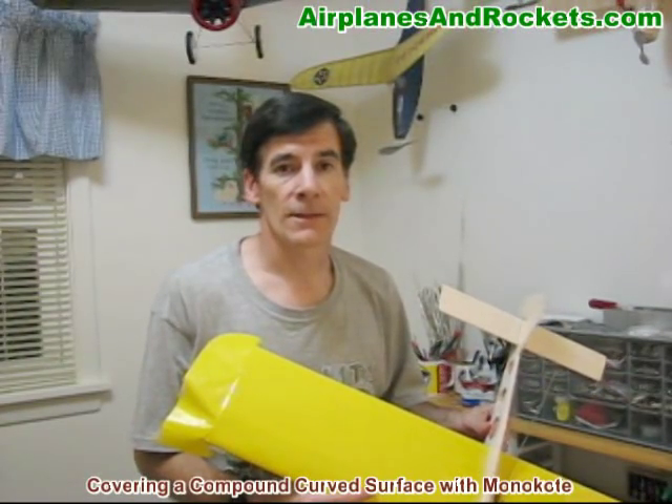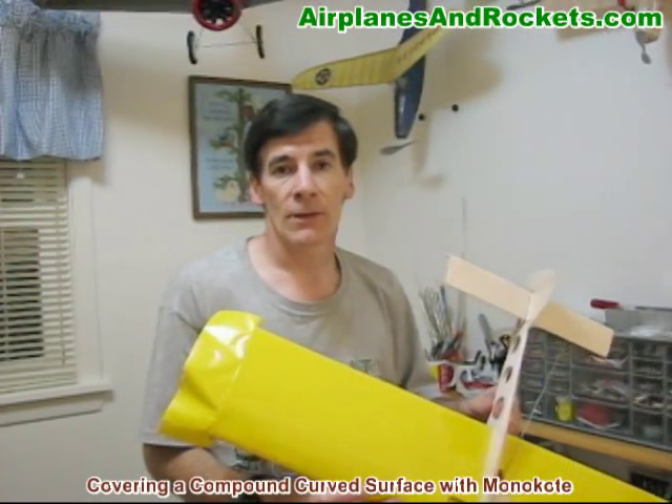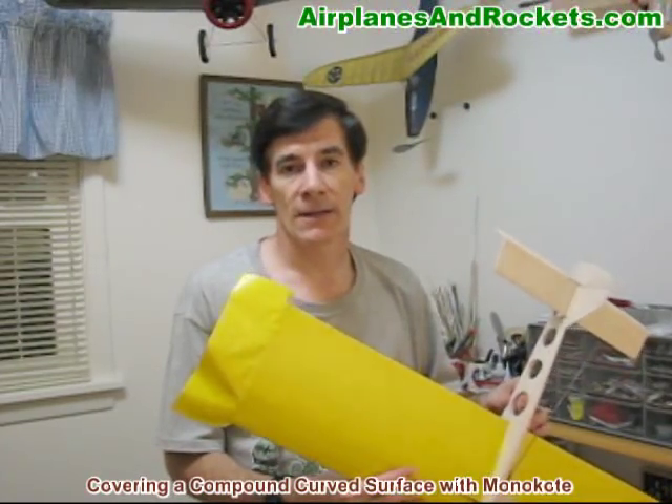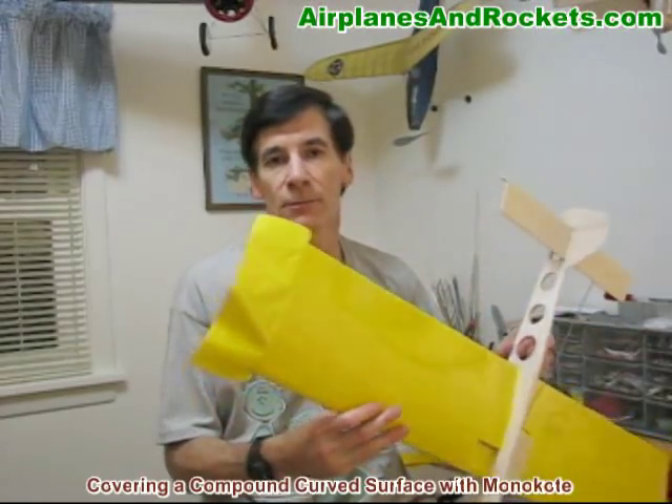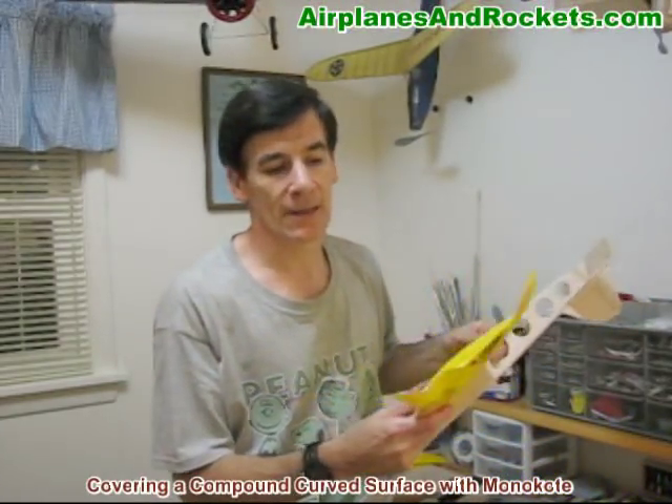Hi, this is Curt Blattenberger with the Airplanes and Rockets website. I'm going to give a little demonstration on how to cover a compound wingtip with monocoat. It's a pretty simple process once you get the technique down a little bit.